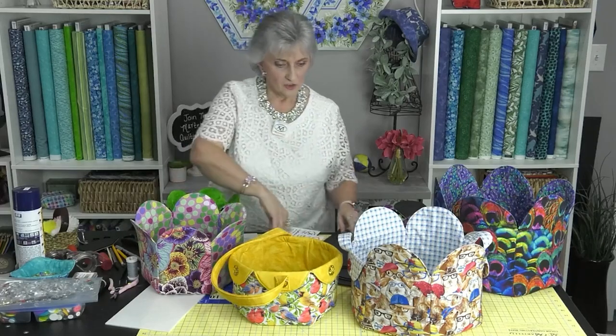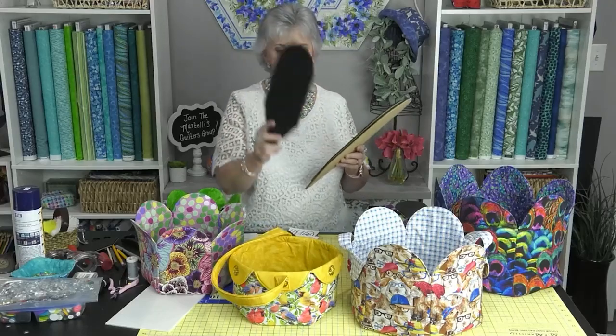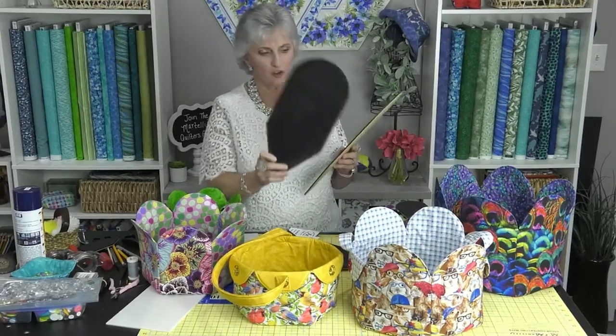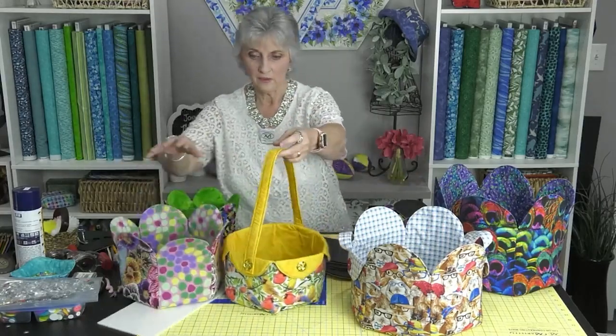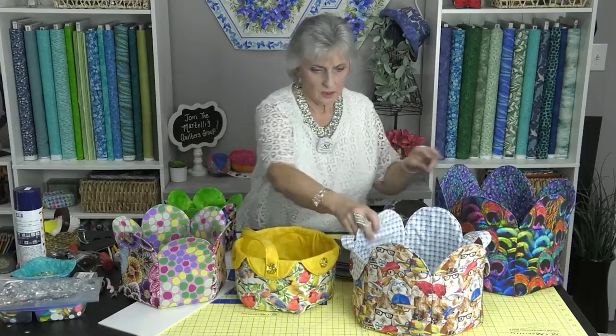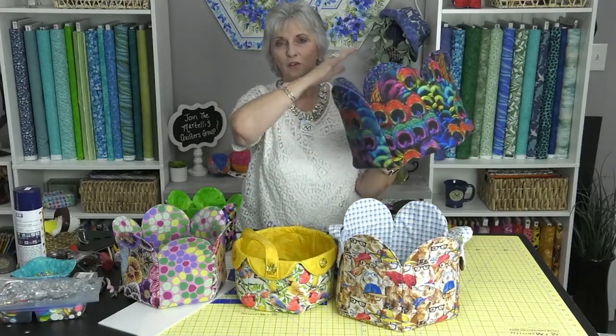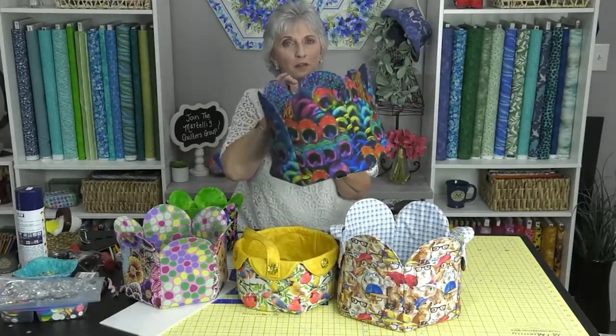The next set is the Petal Power template set large. The sizes for this one are the 5.5, called medium; the 6.5, which is large; and the extra large 7.5. The baskets representing those are the 5.5, 6.5, and 7.5. I thought this would be adorable to have at your house — you could put your dog toys in it. For those with pets that have lots of toys, it would be a great little basket.